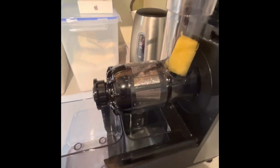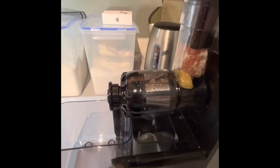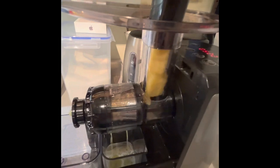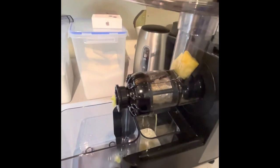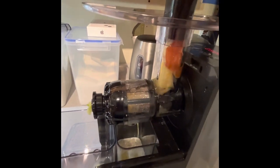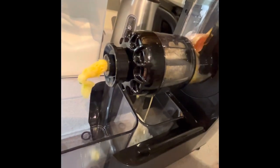Still getting some lovely juice. Pineapple orange is my favorite. That's the excess that goes to the front, and the juice is in there.